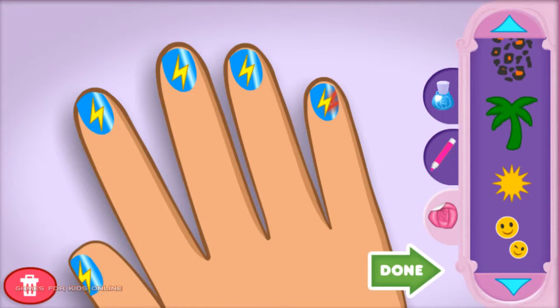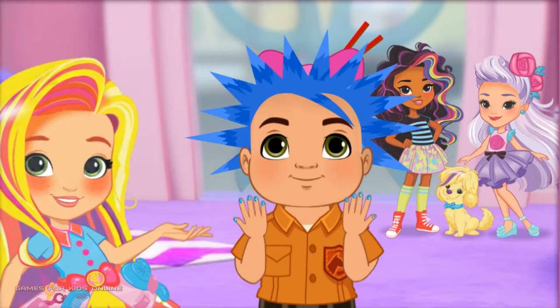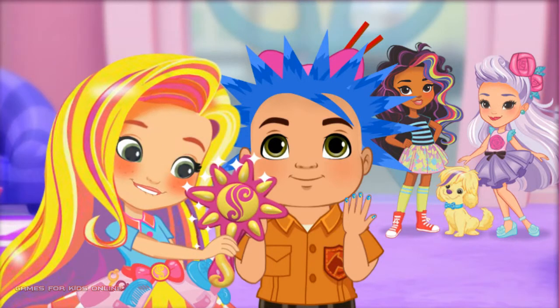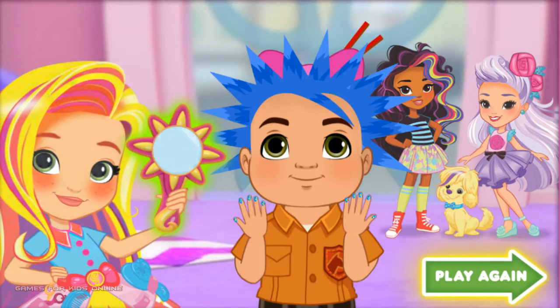Excellent job, these nails are perfection! Thanks for helping our friends look great and ready to go. Scratch, you are all set for the pet adoption event! This is definitely one for the style files. Click here to play again and style another customer, or click here to open the style files.